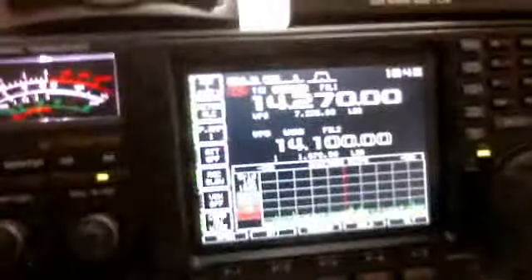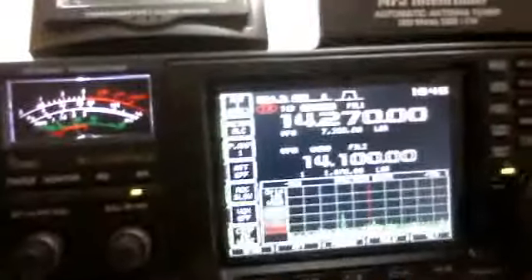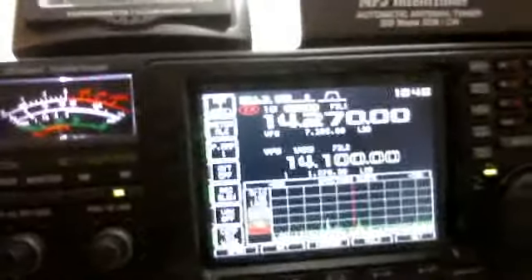Oh, there it is. That looks nice. Alright, I'm going to shut this down. Stop recording. I'll send this to you on YouTube.